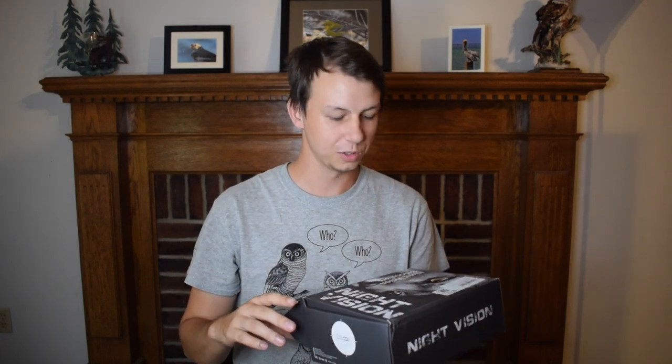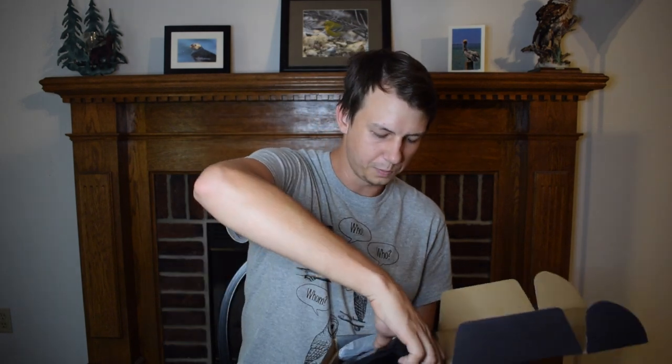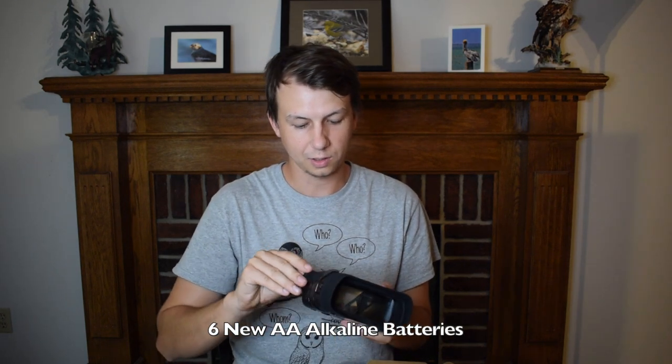Figure maybe we can see some owls with this. So this is the NV3182. Let's open this up. It's got a nice case. They're actually bigger than I thought they would be — this is pretty serious. It takes a lot of batteries as well, so we'll definitely have to stock up.